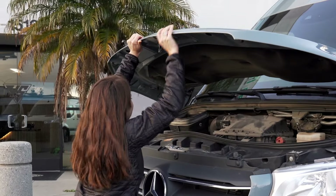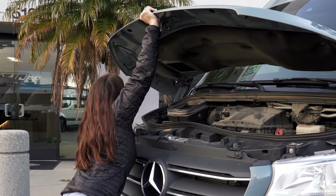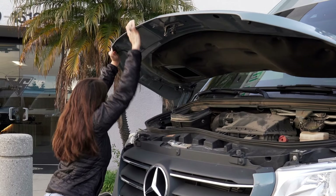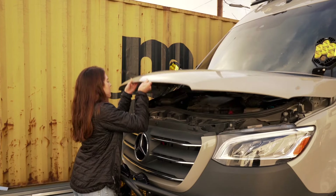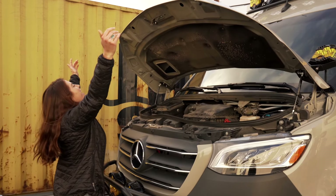Struggling to open the hood of your Sprinter van should not have to be a common occurrence. Thanks to the product engineers on our team, it doesn't have to be. Opening the hood of your Sprinter van really should look like this — and now it can.